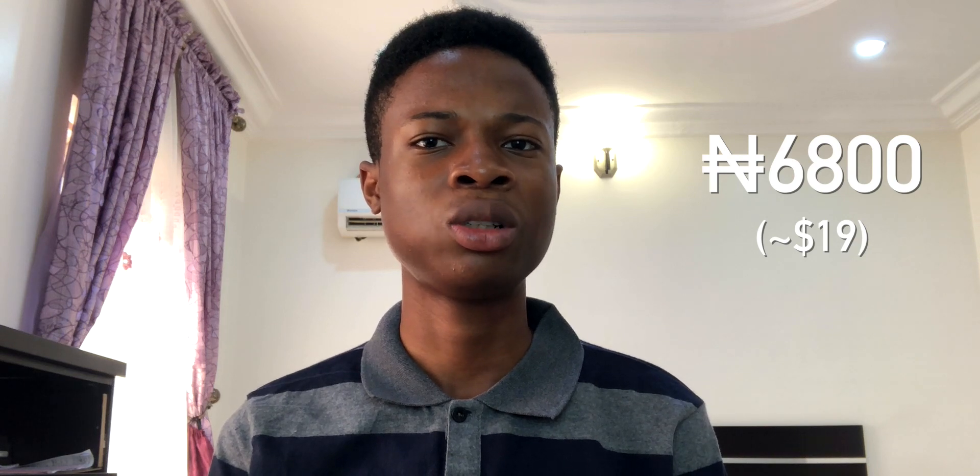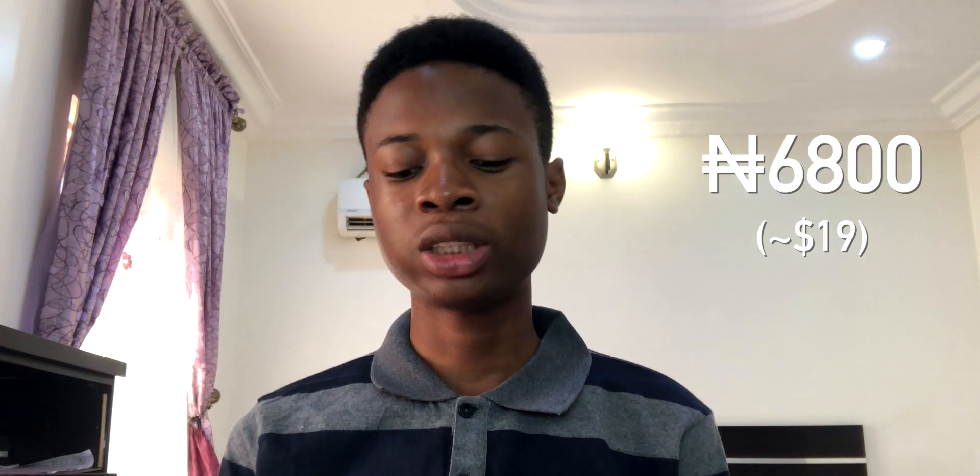I thought of getting a new mic and I did, and I'm so excited to test it because I've been waiting about two weeks to use this thing. I ordered it on eBay for about six thousand naira, which is about fifteen dollars. I'll link it in the description below. Alright, so to the unboxing.